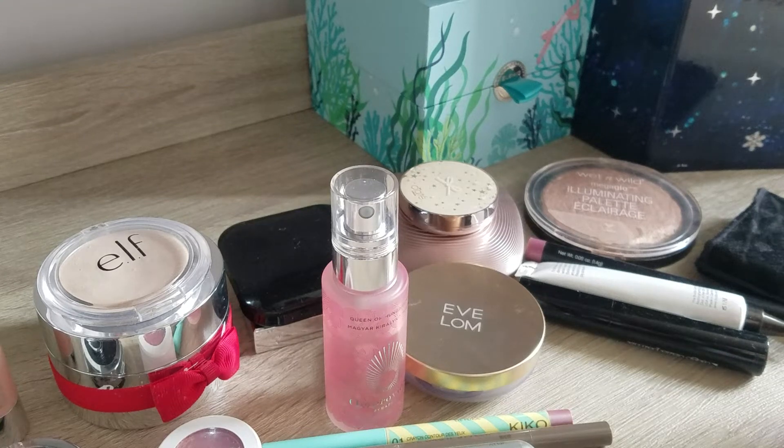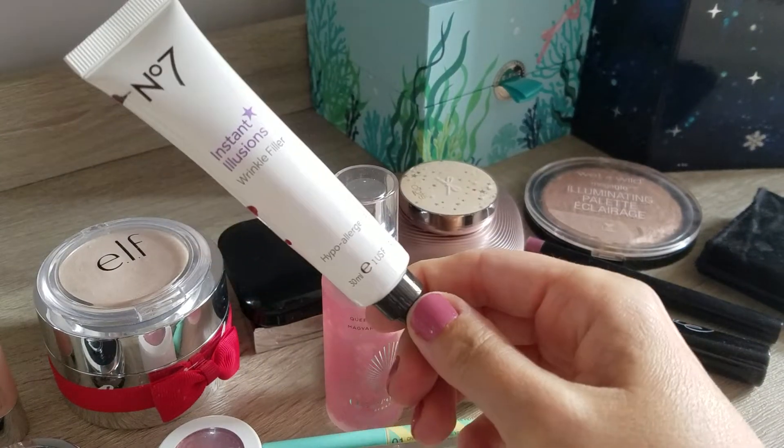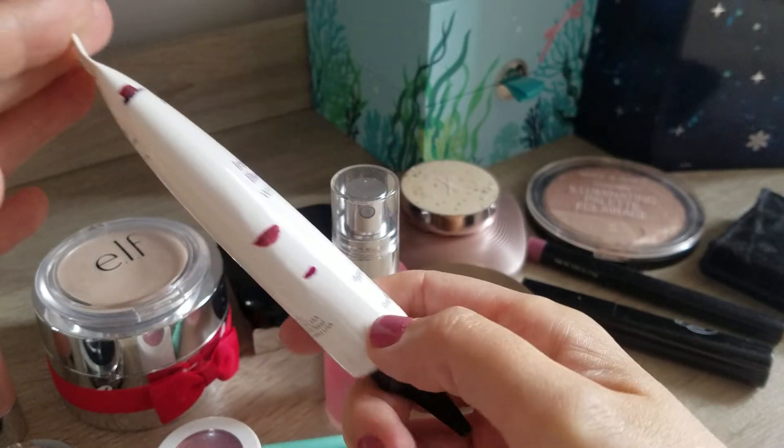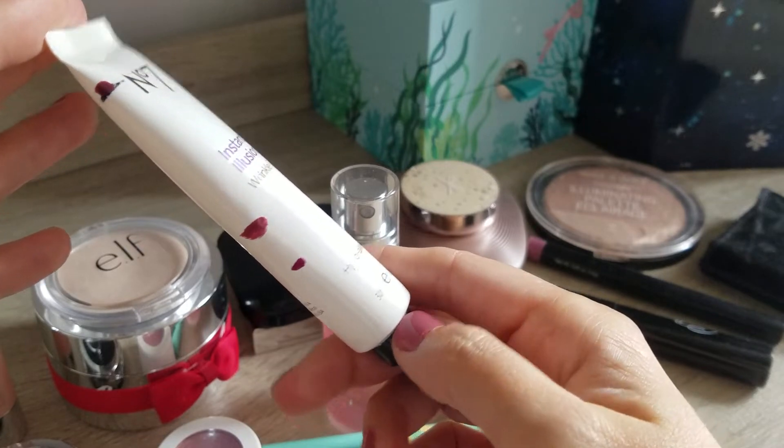Hi guys, another update on my project pan. I will start with the empties. The first thing I finally completely emptied is the number seven instant illusions wrinkle filler. Last time we were up here and I just cracked on with it and emptied it.